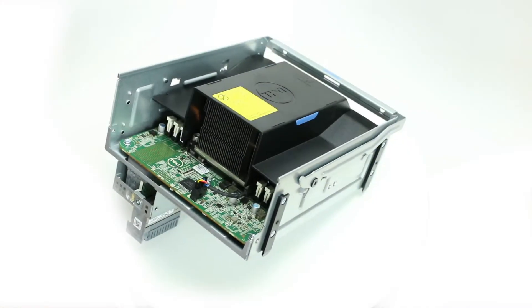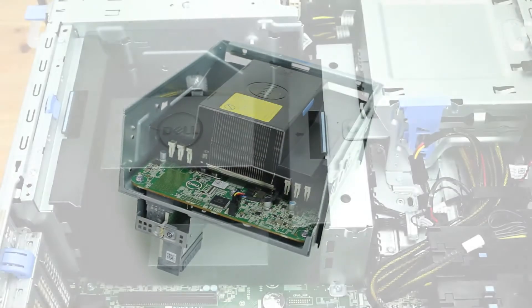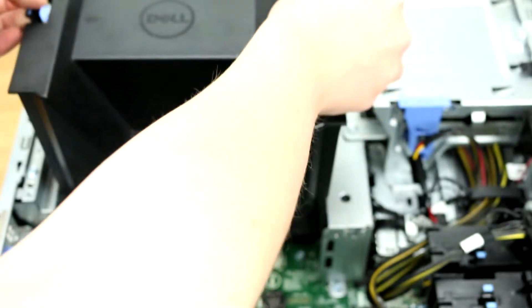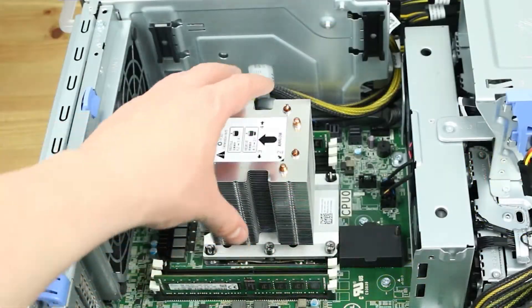To install a second processor, you will need a riser board to attach to the motherboard. Simply follow the same steps we went over for the first processor in order to install the second CPU on the riser board.